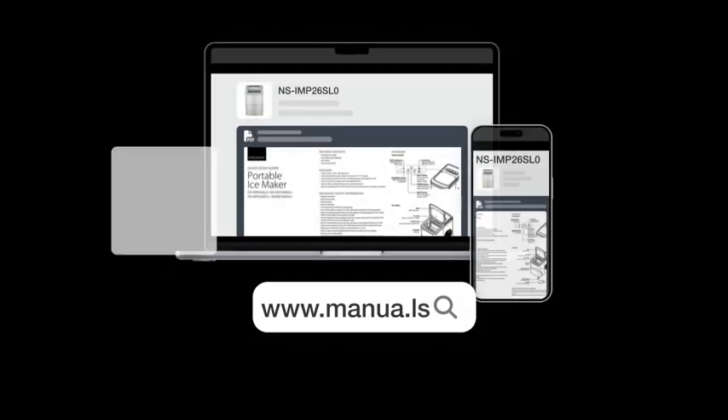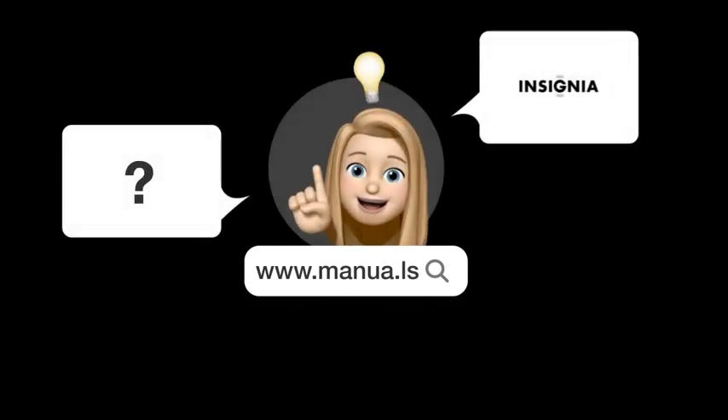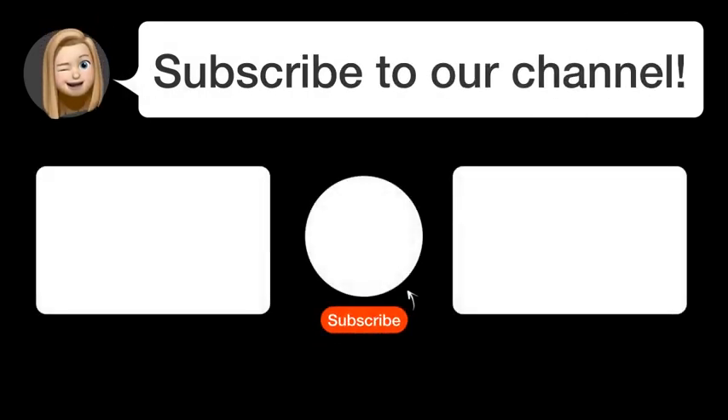Still need help? Visit our website for the complete manual. There you will also find questions and answers from other Insignia users. Did you find this video helpful? By subscribing, you help us continue to answer users' questions. Subscribe to our channel. Thanks for watching and see you in the next video.